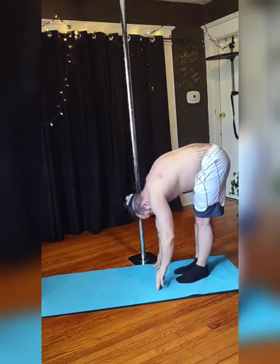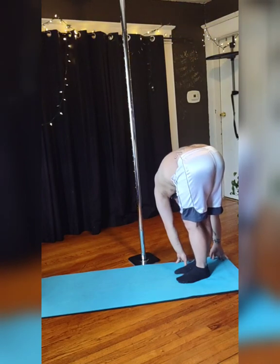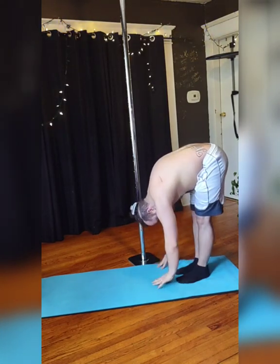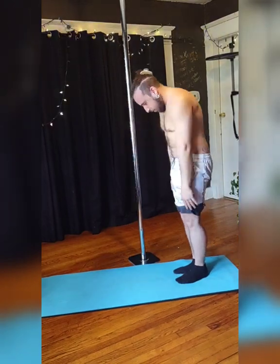Inhale to center, and then exhale to your opposite side. And now you should feel this on the other side. Such a deep, good stretch. And when you're done, after breathing a couple breaths, come to center, exhale, roll back up, and enjoy, y'all.